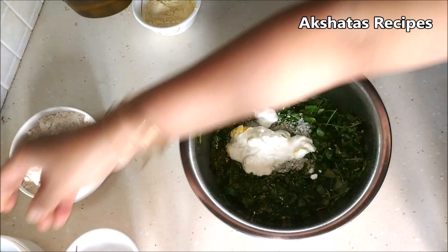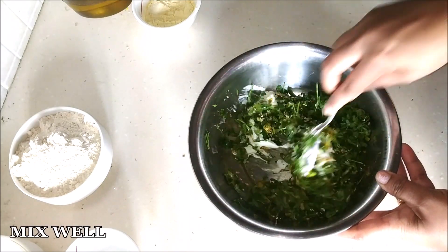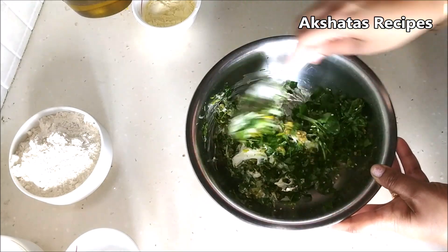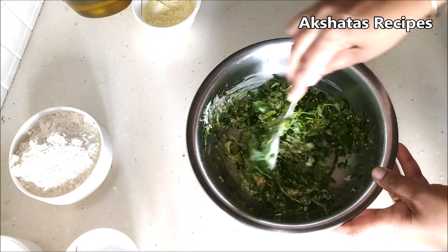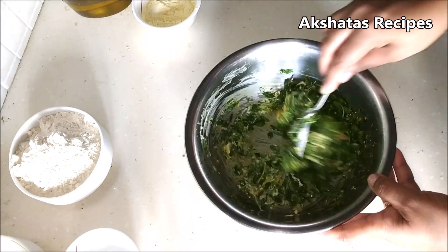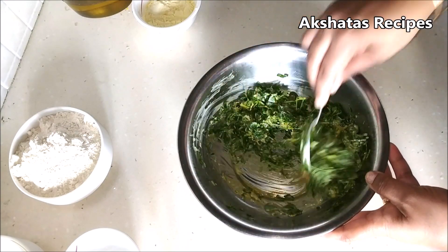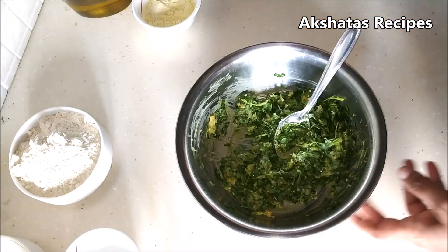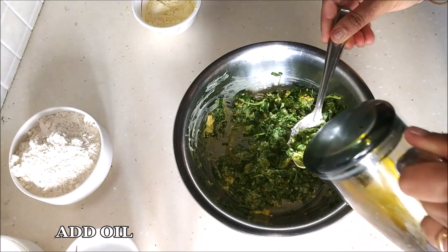The dahi or curd, combined with the water that comes out of the methi leaves once you add the salt, is enough liquid to make these muthiyas. We don't have to add any other liquid except a little bit of oil. Mix everything very well together, then add about one and a half tablespoon of oil.